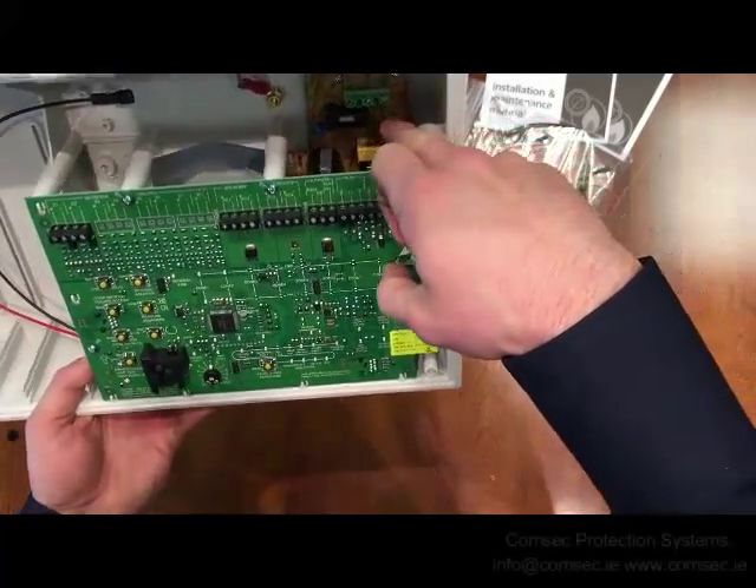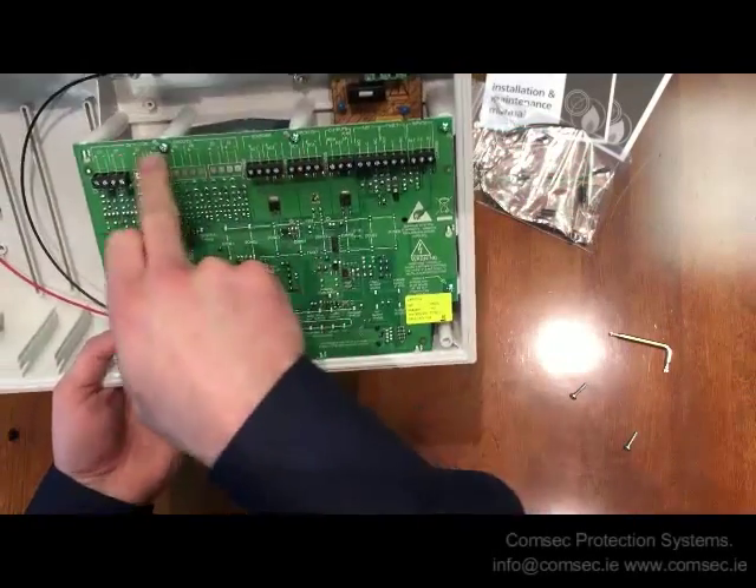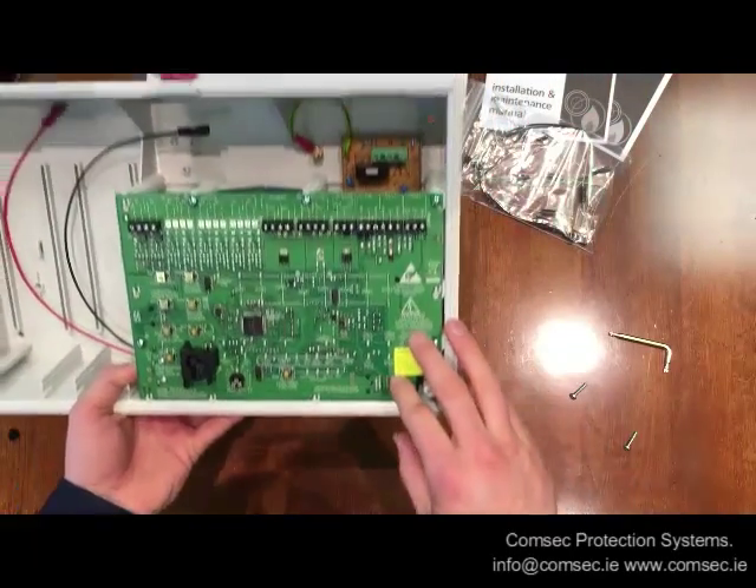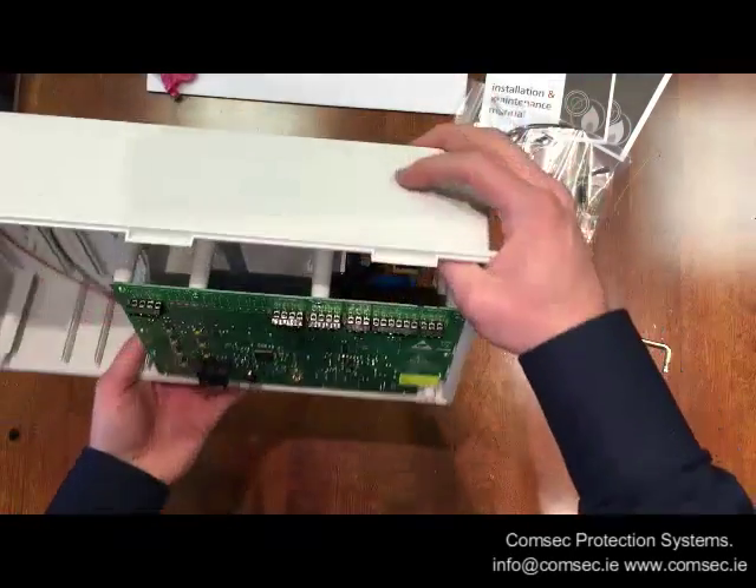At the back here, buried underneath this board, is the power supply. These screws just come off and it unclips, so it's very easy to access.